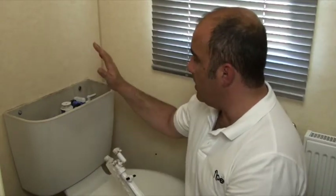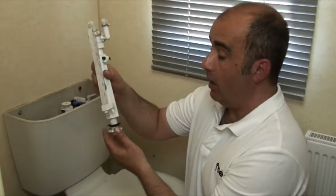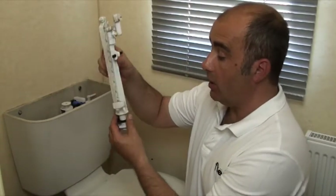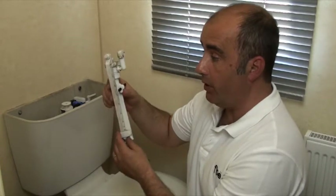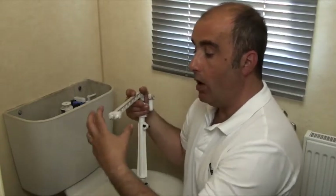The thing to do would be to flush the toilet, mop up whatever water is in there, and undo the nut underneath. Get a little bit of silicone or plumber's mate and put that back in. For most of these you can use the same ball on the end, and it just replaces it and you'll find you're back in business again.